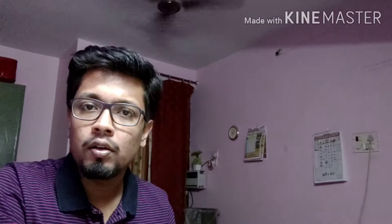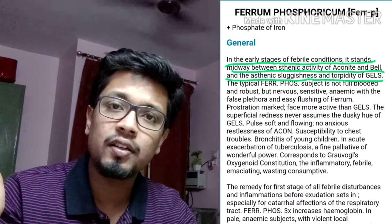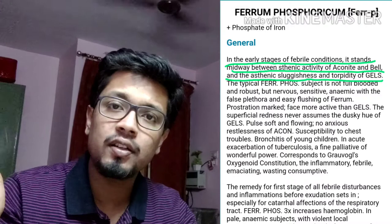But in the beginning stages there are other remedies for us. What Boericke writes is that Ferrum Phos lies between Aconite and Belladonna on one side and Gelsemium on the other. It does not have the sudden violent onset of Aconite, nor the high-grade inflammatory changes like the throbbing and pain of Belladonna.